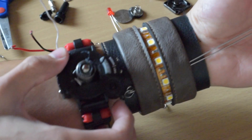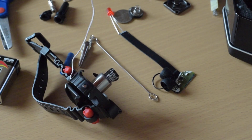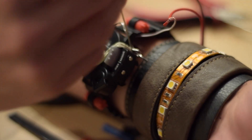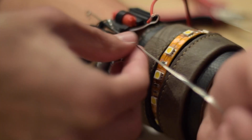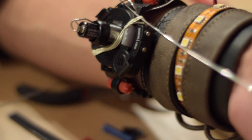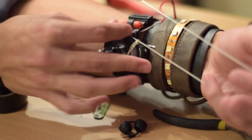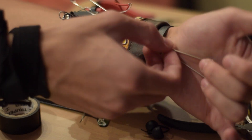Stereophonic sound for the home is recorded on two separate tracks, each one giving special emphasis to certain sections of the orchestra as heard from those positions. When played back simultaneously on two separate systems, the sounds are blended together to achieve a new dimension in sound impossible to obtain in a monaural recording.